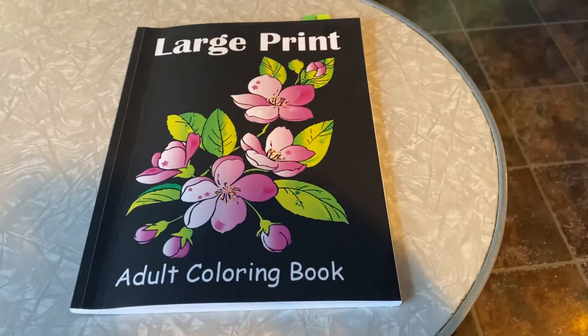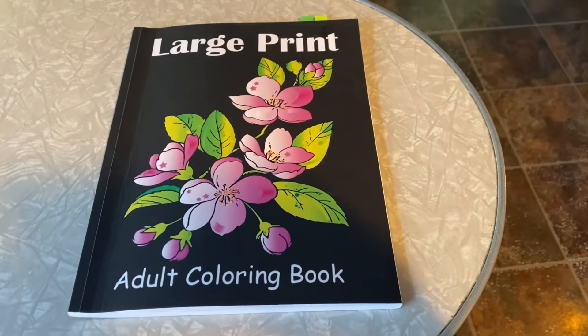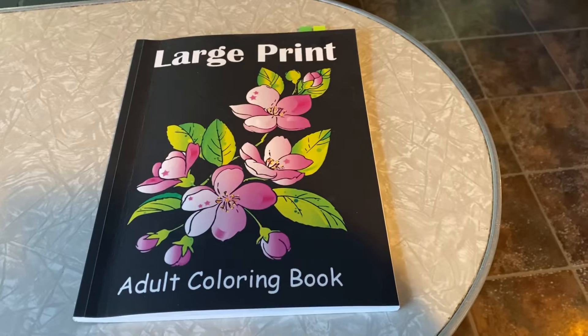Hello, everybody, and welcome back to my channel, Life with Patti, and I am here for Hashtag Color With Us UROC Art, hosted by Rosemary UROC Art.